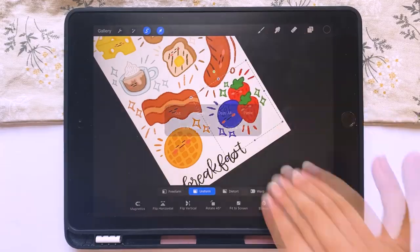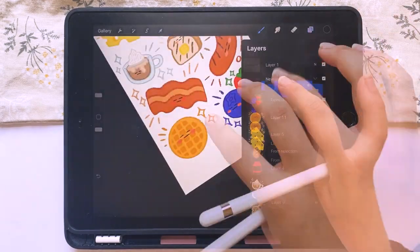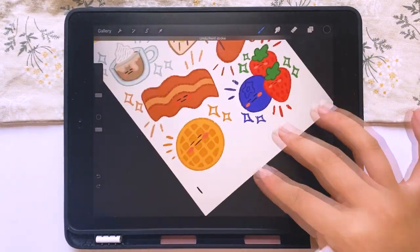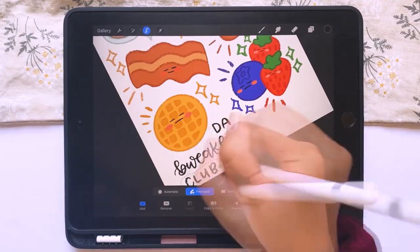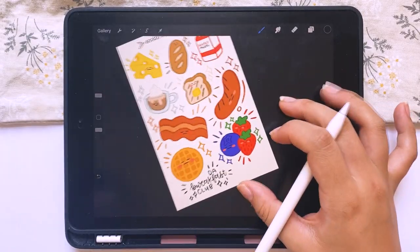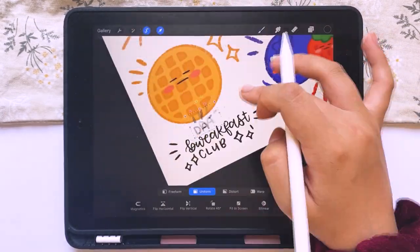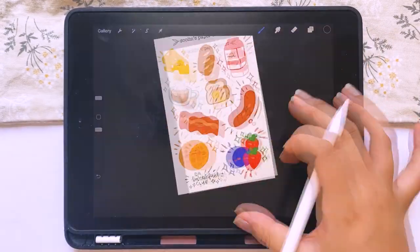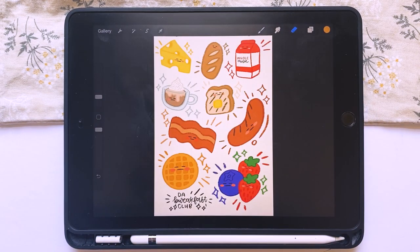After cringe-ily naming the sticker sheet 'The Breakfast Club' — but like, not The Breakfast Club — I moved things around a lot, especially because the space on the bottom wasn't quite enough to fit a whole title, so I had to resize a lot of the stickers and shapes. After that, I'm basically done. I hope this video was helpful or at least interesting, and I'll see you guys in the next video. Please stay safe, continue to quarantine, wash your hands, and social distance. Love you guys, bye!